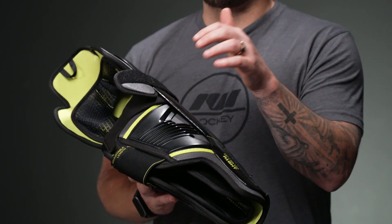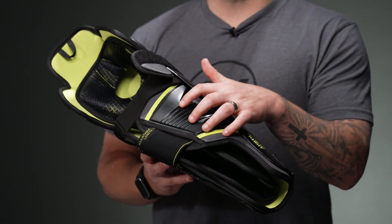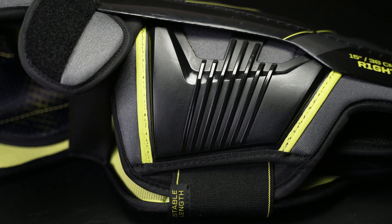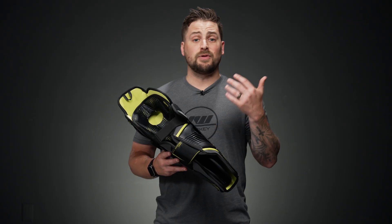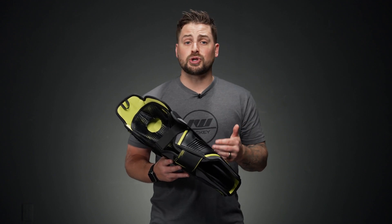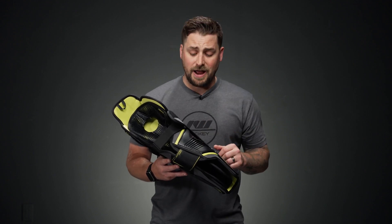For the outer portion, we're going to see their injection molded plastic reinforced with some standard foam. That injection piece is really designed to give you some very solid impact protection against a slash through traffic or a block shot in front of the net.